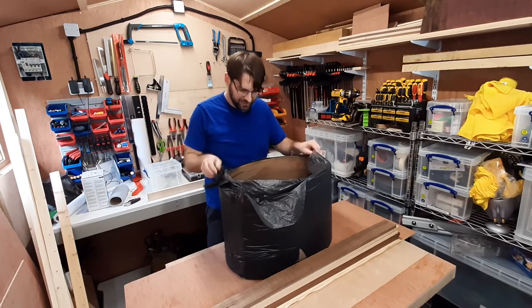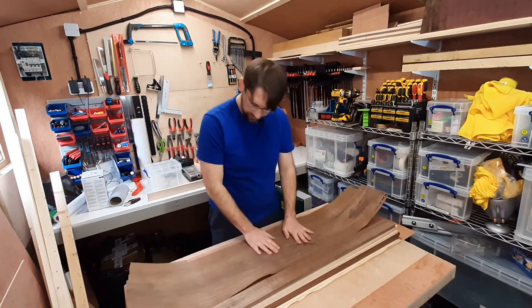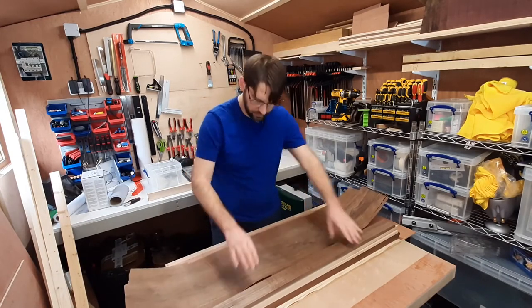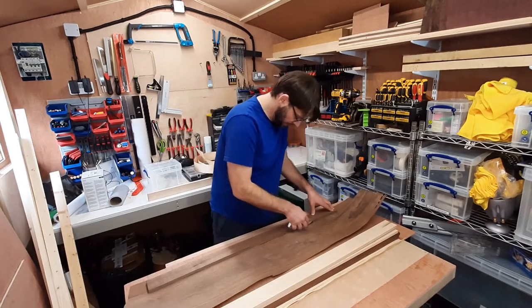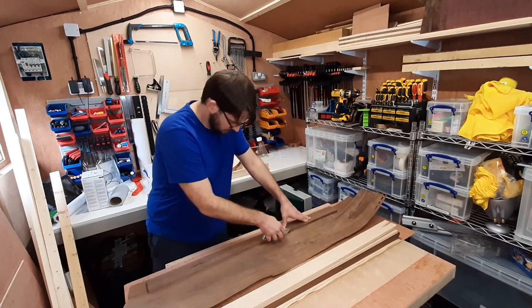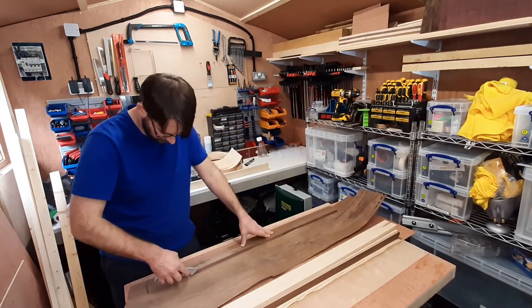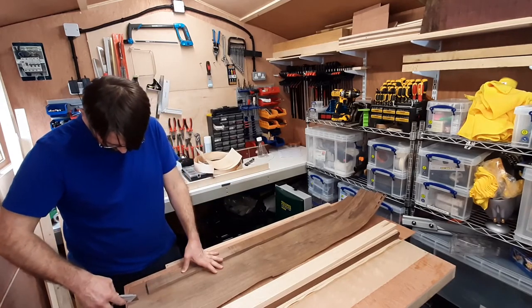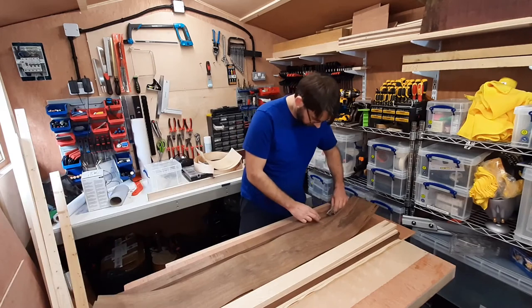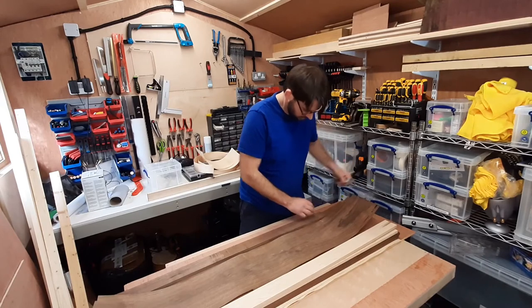Wow, walnut — it smells amazing. This feels an awful lot flatter and easier to work with. Cutting left-handed — this is always a good idea. Here we go.